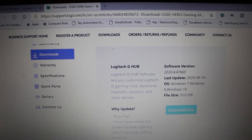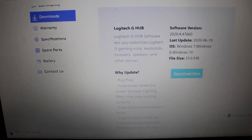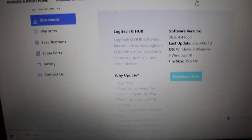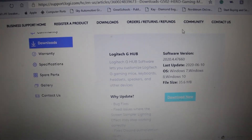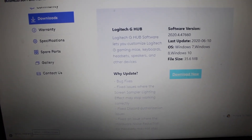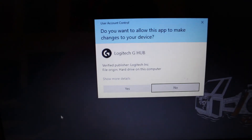Then you'll see in the bottom left of your screen the file where it downloads. In some cases, you can scroll up and actually see it in the browser bar. Depending on your web browser, some allow you to see the downloads in real time. Most Windows computers install download files this way, so you just want to click Open File. You'll come up with the Logitech G-Hub screen and a User Account Control prompt, and what we're going to do is say Yes.